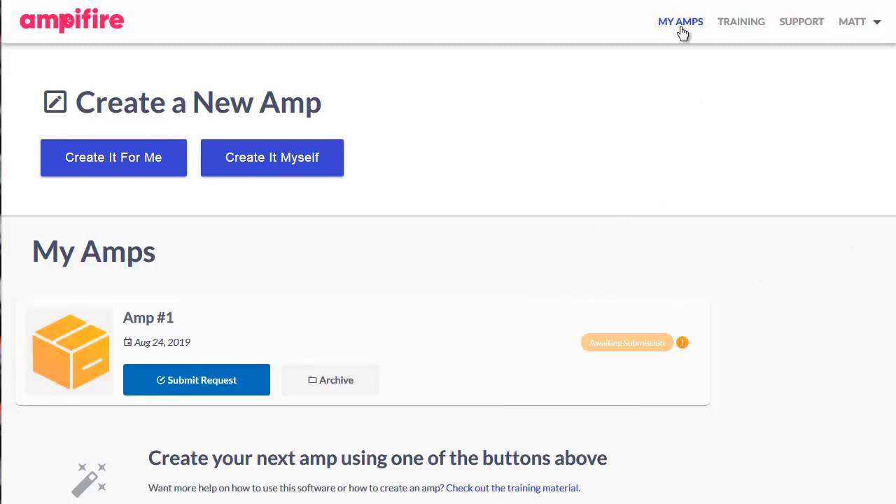Basically, in the dashboard you come to My Amps. There is a section for the training and there's a lot of training — you get a full course on how to get the most out of the software, whether you're using it for affiliate marketing, local marketing, or e-commerce. This can do so much for you.